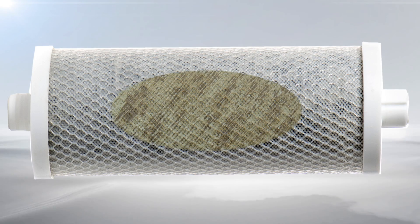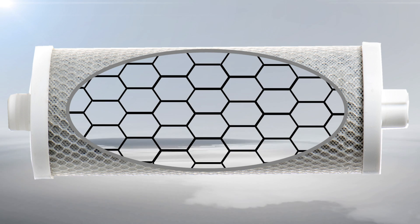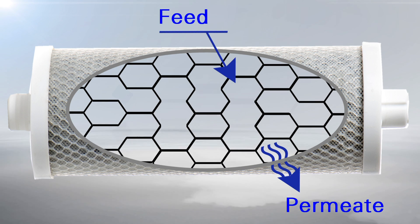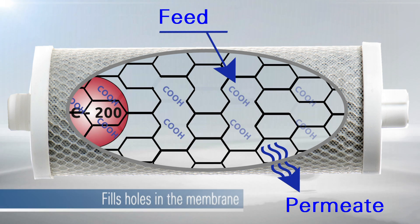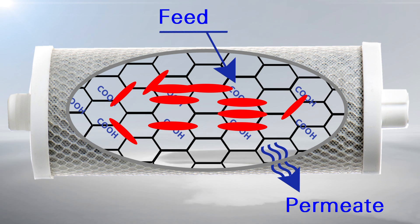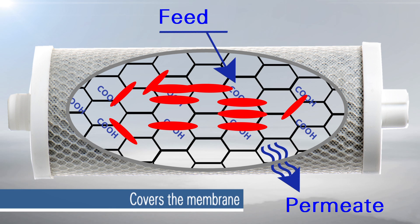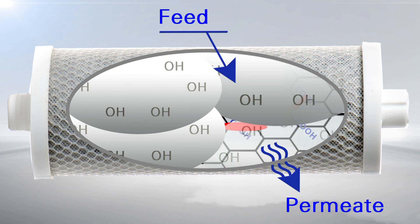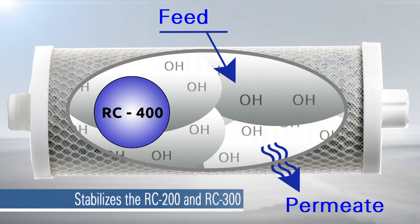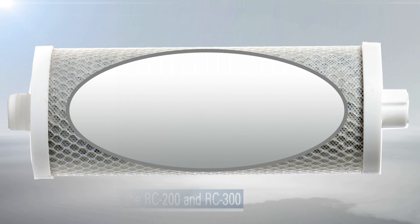Here you can see how it works. The damaged membrane shows the exposed carboxylic sites around the holes. RC200 attaches to the exposed carboxylic sites and forms a strong chemical bond. RC300 connects the RC200 molecules and repairs the hole. RC400 then forms a robust film over the repaired site.